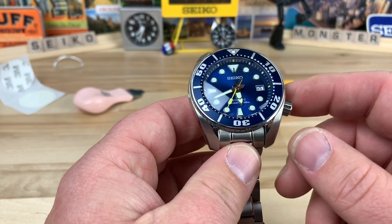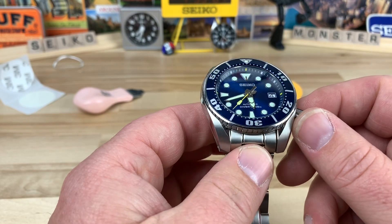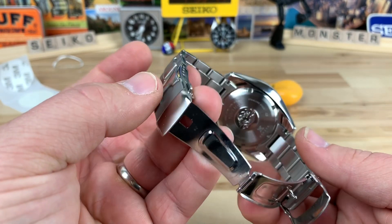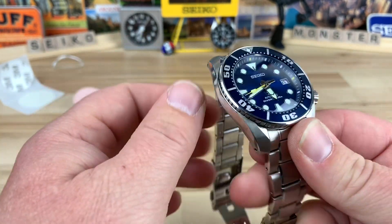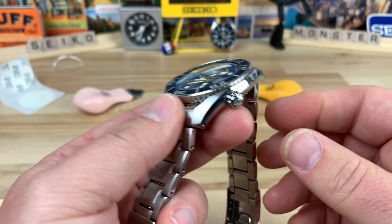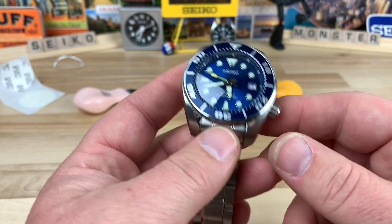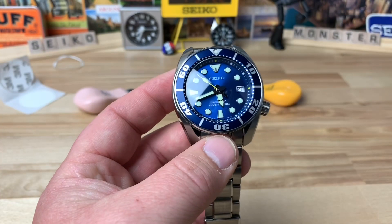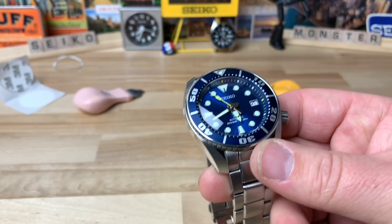If you guys are interested I'll put information in the description for the price and how to get a hold of me so you can purchase it. It was cool popping the bezel off and doing all that, so if nothing else you got that out of it. The lume on this Sumo is amazing — well done. I'll see you guys on the next video. Thanks Homer for sending this in and letting me play with it.